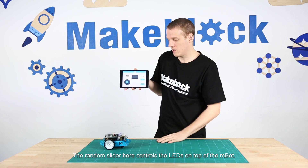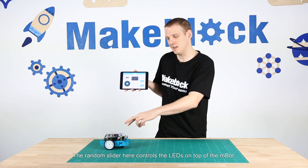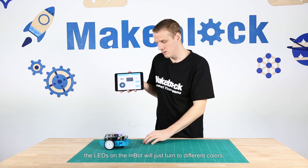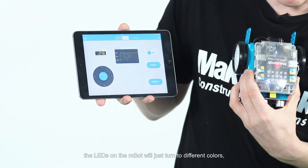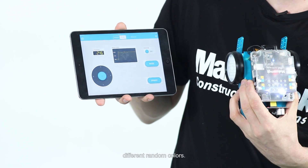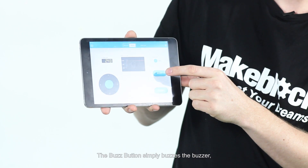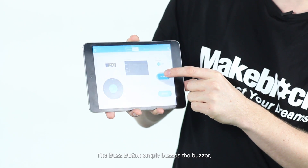The random slider controls the LEDs on top of the M-Bot. If I turn it on, the LEDs will just turn to different random colors. The buzz button simply buzzes the buzzer.